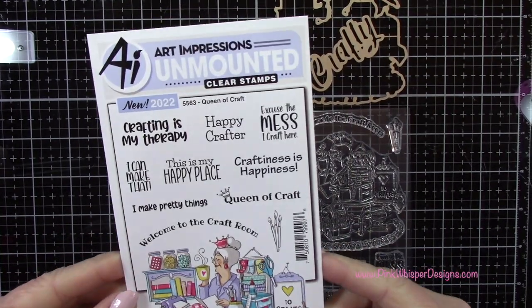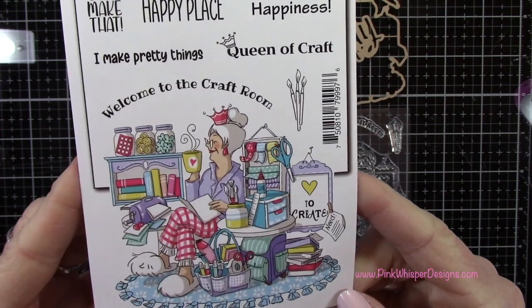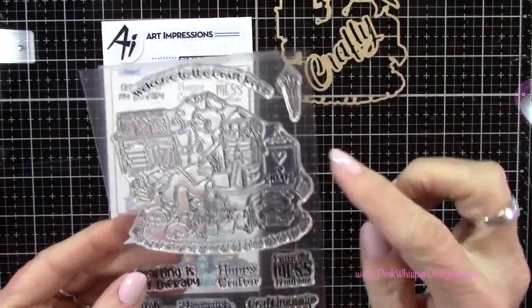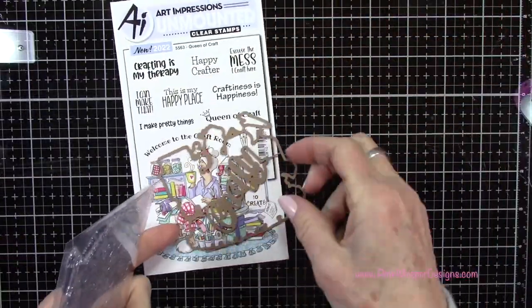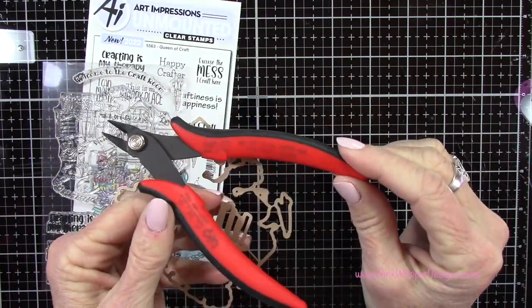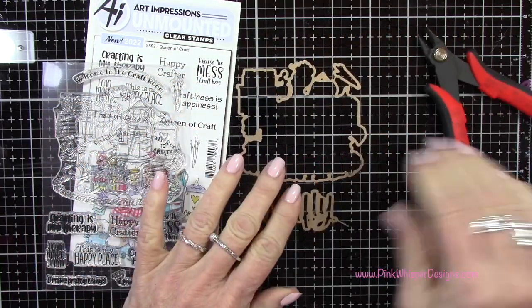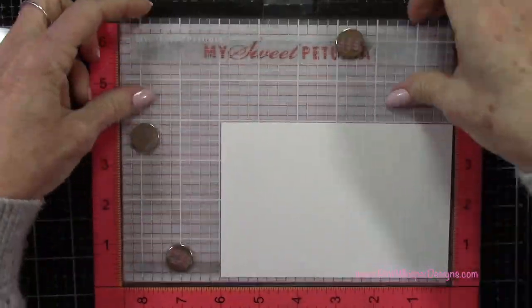We're going to be using the Queen of Craft stamp set from Art Impressions — this little lady with all her craft supplies around her. We'll also use the sentiment and that little cluster of paintbrushes, the coordinating die for the larger image, and an additional little die that says 'crafty.' I'm using the steel die cutters carried by Art Impressions, and I'll list and link everything down below.